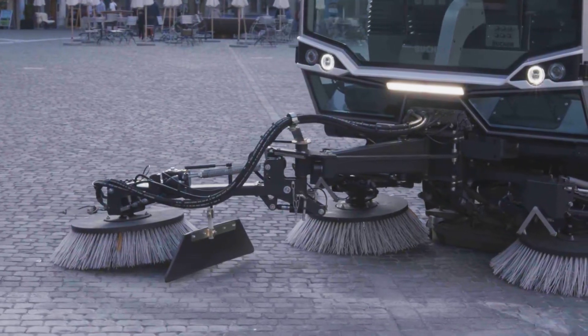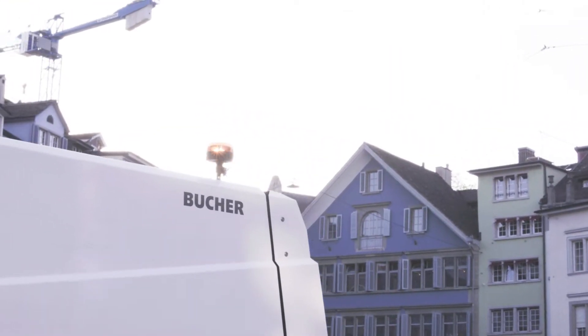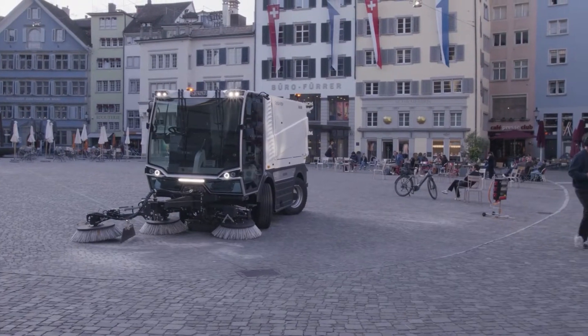Bucher Municipal's Advanced CityCat VR50E Compact Sweeper. Delivering more economy, less noise and no emissions.